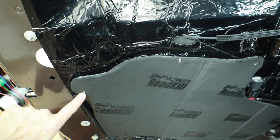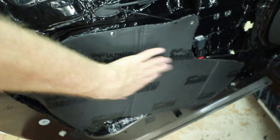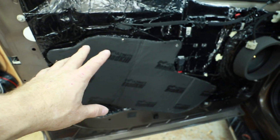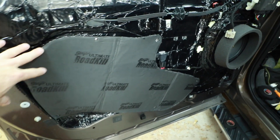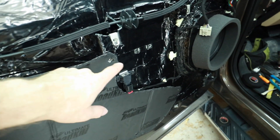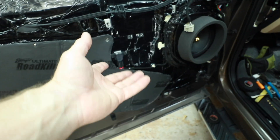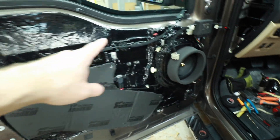We went ahead and rivet-screwed it in here, here, and here. There are six screws that hold this in place so that it's nice and deadened. Now the one thing we wanted to make sure is that the door was still serviceable — he just wanted us to cover this up, but we wanted to make sure you could remove it. That's why we made this panel. Make sure things like this don't cover the bolts, because things break — you want these bolts down here to be accessible so you can still get to them.